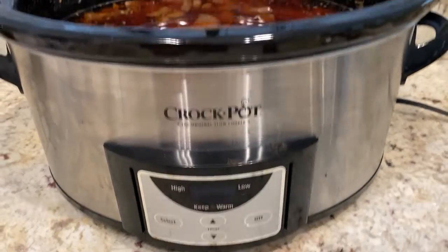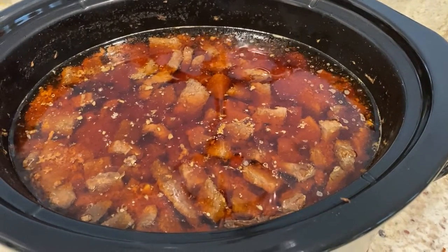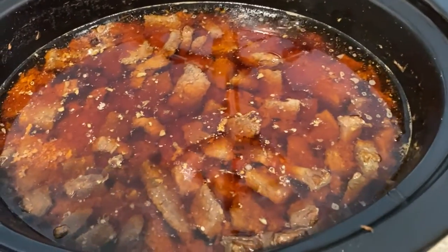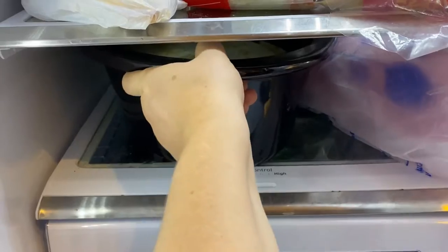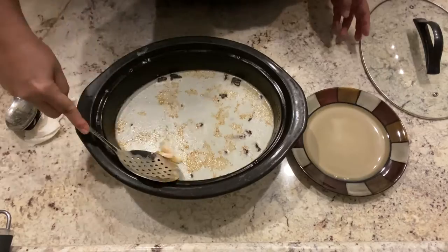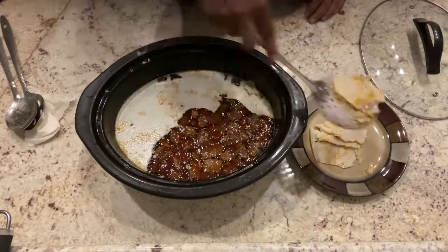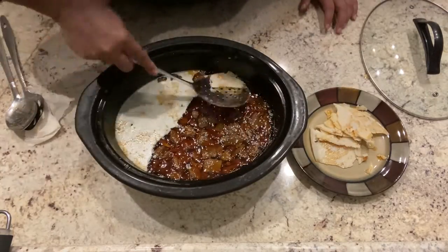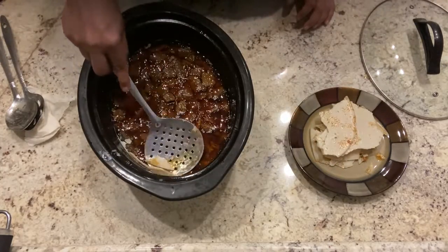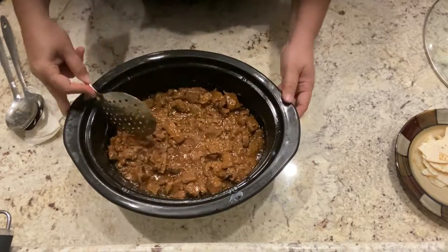After a couple of hours I'm going to turn it off and wait until the meat has cooled down enough so that I can put it back in the fridge. The reason for this is for the fat on top to harden a little bit so it's much easier to remove. After you have removed all of the fat, it's optional if you want to heat it up a little bit or you can simply start transferring the meat onto the trays.